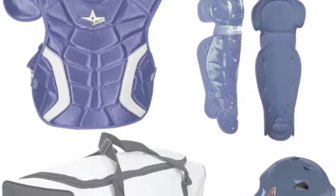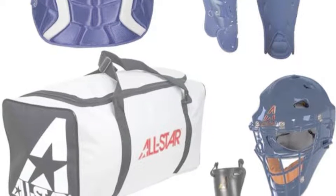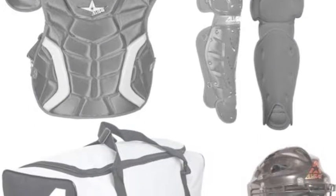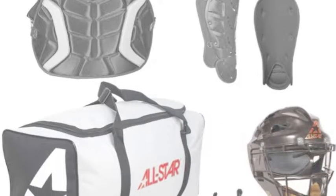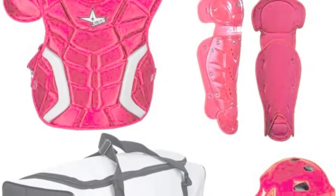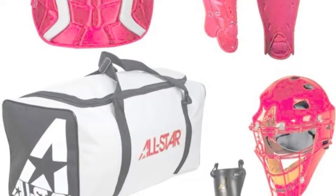The first thing that will catch your eye in this All-Star Player Series High School Catchers set is the affordable price. Most sets for the high school player have a much higher price. It is important to realize that you are not sacrificing quality with such a low price tag — all three parts of this set are quality pieces of equipment.